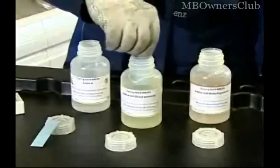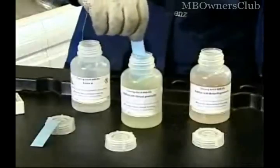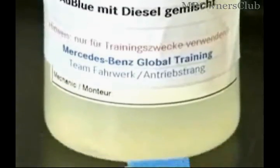Now we test with the AdBlue diesel mixture. Blue discolorations appear because the test strip chemically reacts with the hydrocarbons that are present in diesel fuel. AdBlue liquid is clearly contaminated.